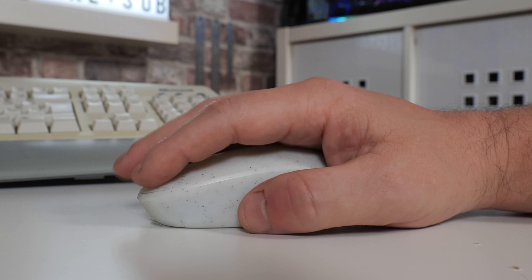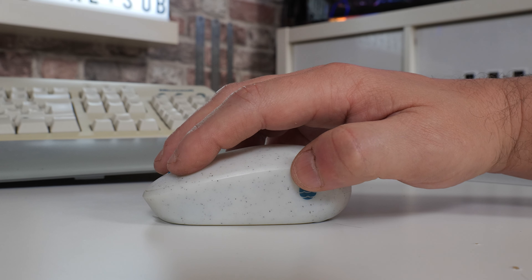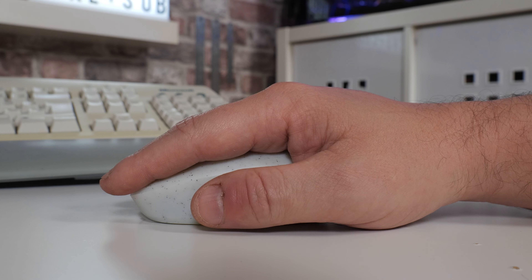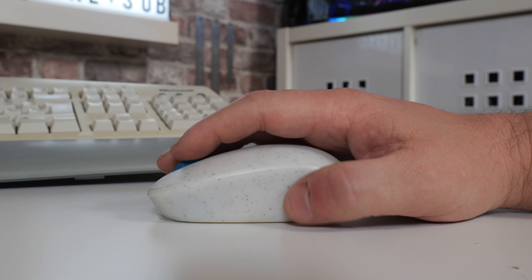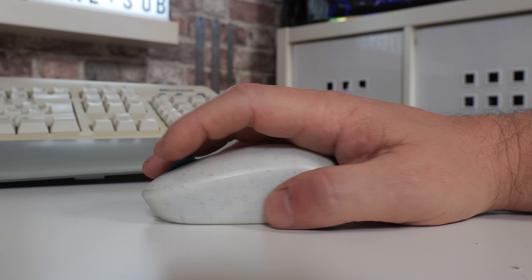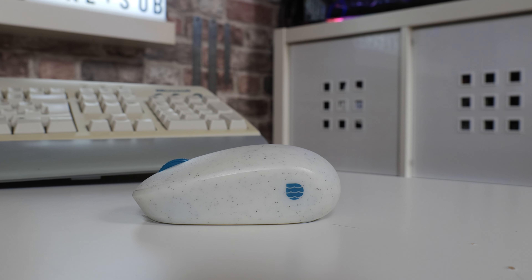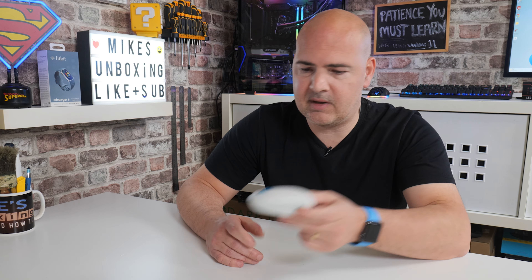The one thing it does highlight in my opinion is the fact that this is basically Microsoft's only ocean plastic bit of kit. They make a lot of stuff - you've got the Surface range, all their other peripherals: keyboards, mice, joysticks, all that kind of stuff. They are a pretty big provider of technology and peripherals. So it'd be nice to see them increasing this, maybe going to a 50% ocean plastics and maybe increasing the range. Maybe they will, maybe they won't - we'll see how things go.